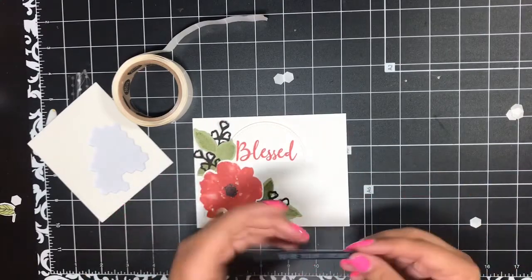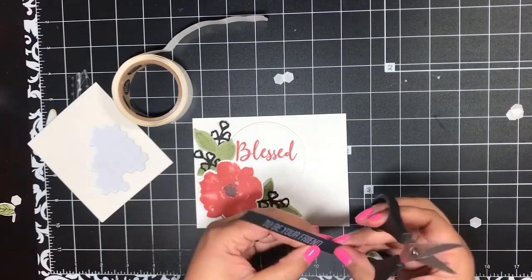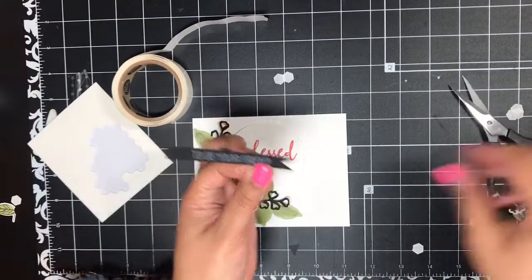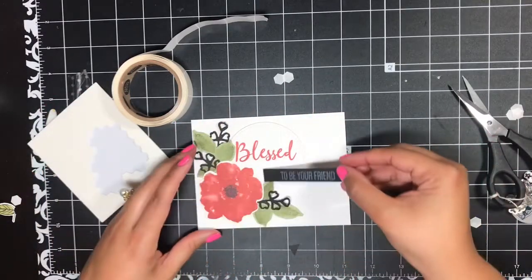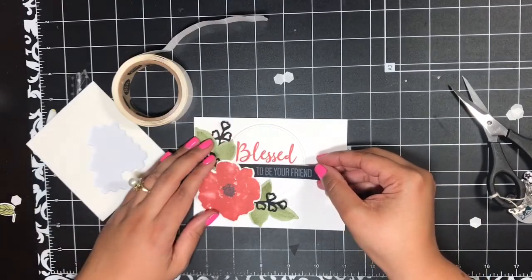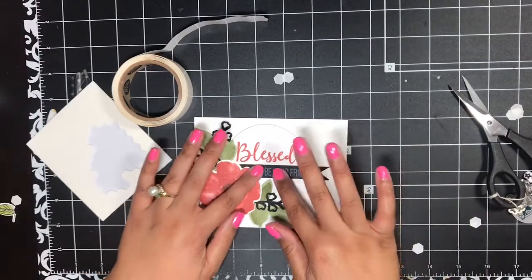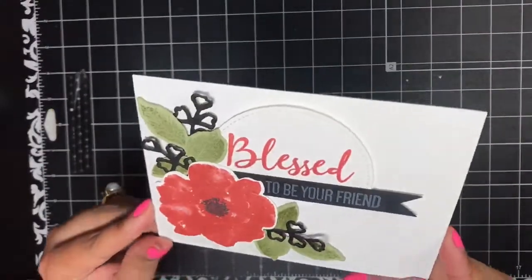Then for my sentiment, I am going to snip a little off and banner the ends with my paper snips — just make a triangle there on the end. I've added some snail adhesive and I am going to tuck this right under that flower and underneath my word 'Blessed.' We will just adhere that right there, and that finishes up card number three. Sort of a detailed assembly, but a really, really pretty card — I hope you love it.